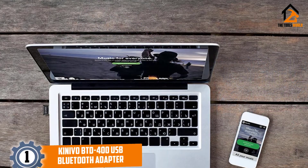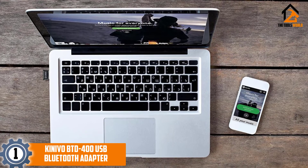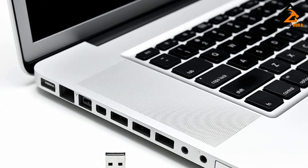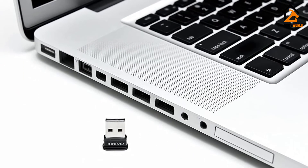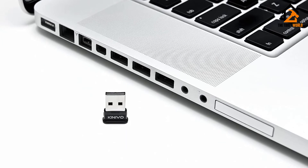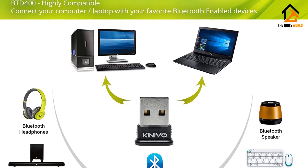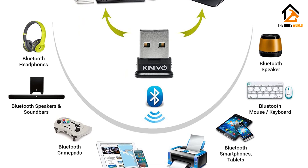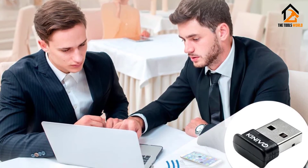And finally at number 1, we have the Kinevo BTD 400 USB Bluetooth adapter. This product is compatible with a wide range of devices such as mobiles, headphones, headsets, printers, mice, tablets, gamepads, and so on. As for computers and laptops, it is compatible with both 32- and 64-bit Windows XP, Vista, 7, 8, 8.1, and 10, along with Ubuntu, Fedora, and Mint. It also works with Raspberry Pi models which are powered by Raspbian.